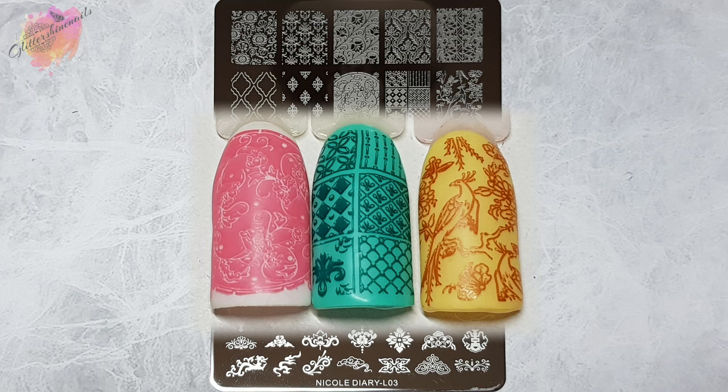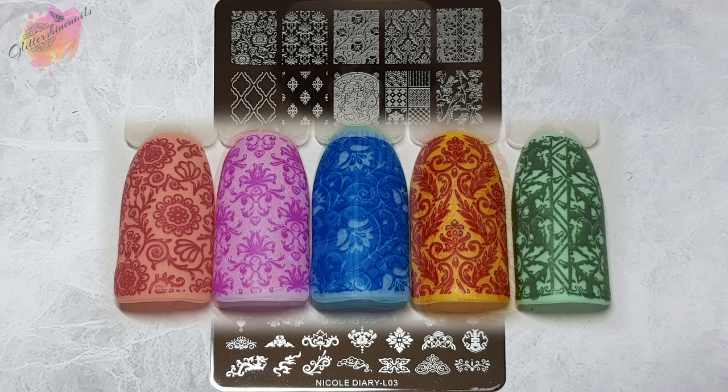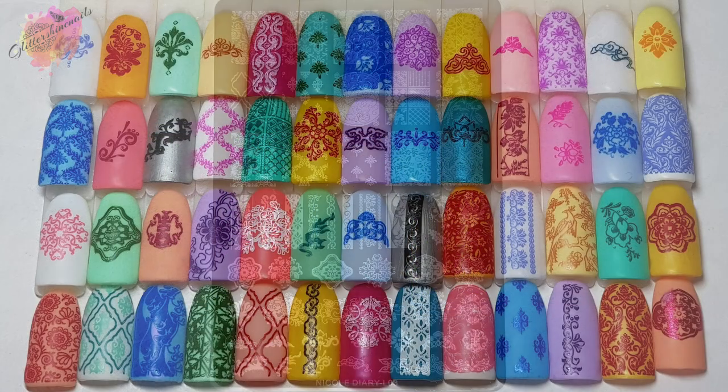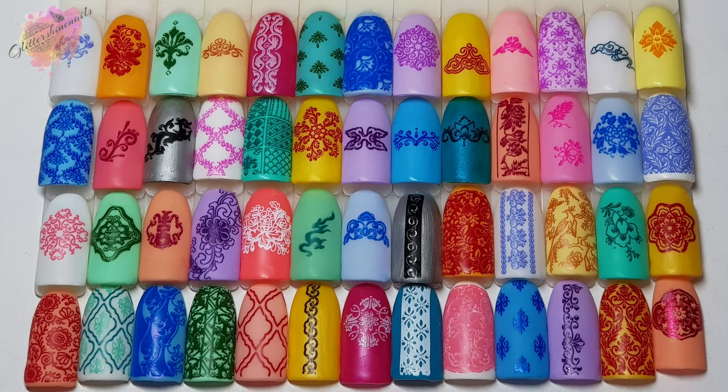A couple of things I will say: watch your fingers when removing the blue film — I nearly sliced mine off — and the other thing is that they aren't super thick metal plates unlike other brands that I have, but overall they are really easy to work with and super purse friendly.